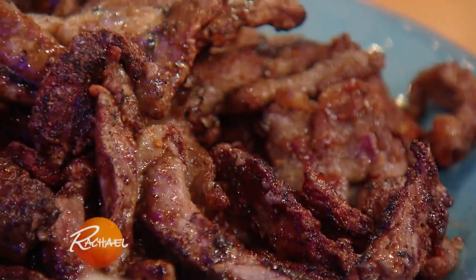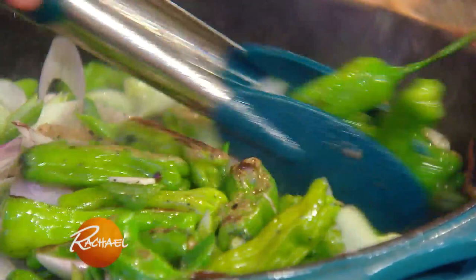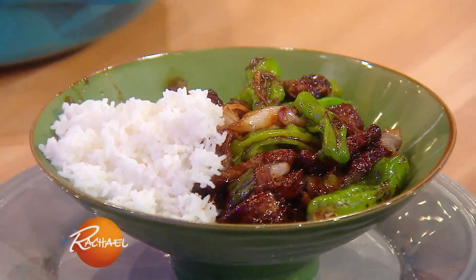This is my version of Mongolian beef. I make mine with tons of shishito peppers, lots of ginger, big green onions or leeks, a lot of garlic. I'm gonna show you how to make the sauce really quickly. And I serve it up with jasmine rice.